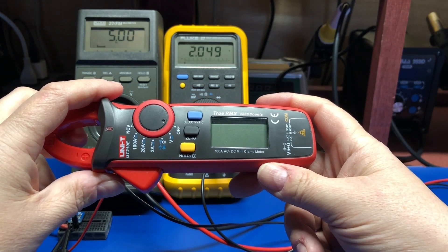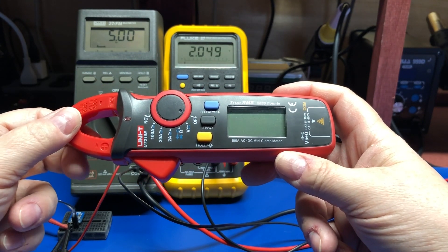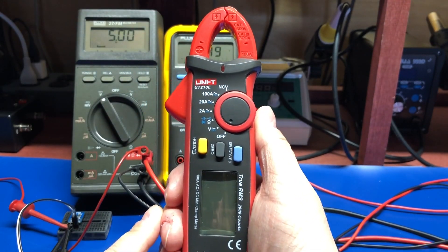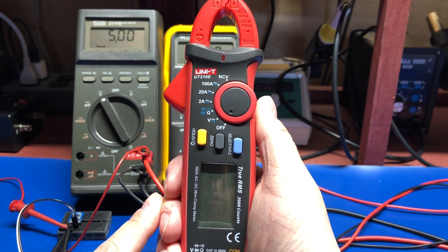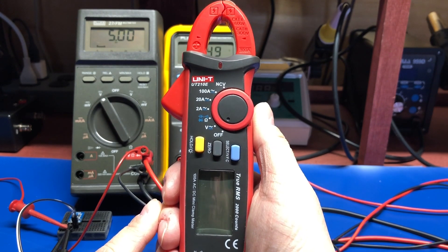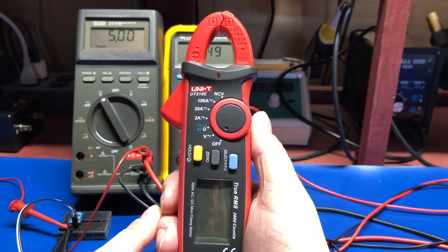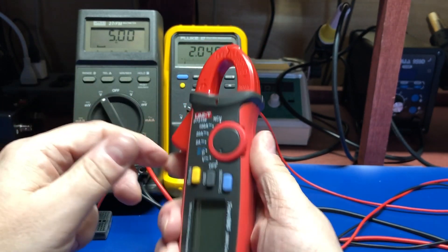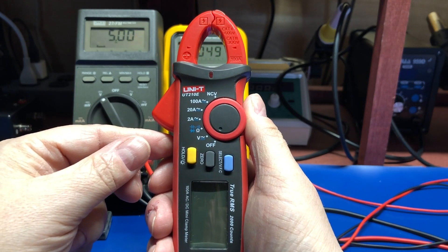We're going to take a quick look at some of the measurements on this and see how it performs. It measures AC/DC volts, ohms, diode testing, capacitance testing, and continuity. We've got three current ranges: 2 amp, 20 amp, and 100 amp. It also has a non-contact voltage detector right up here — this little nub on the end — so you can put it up against wires and outlets to see if they're live.